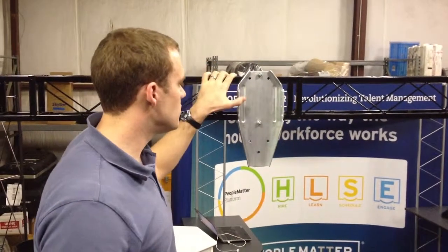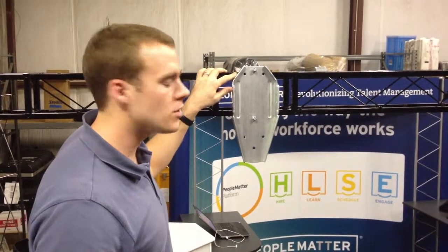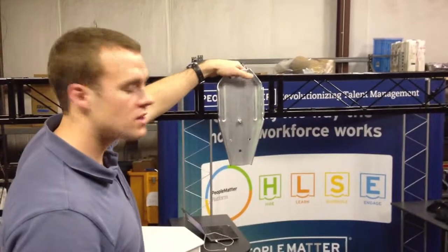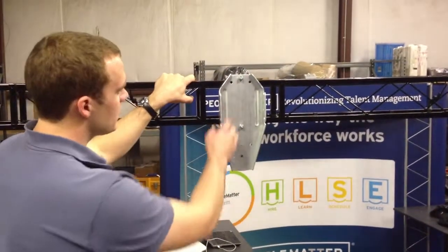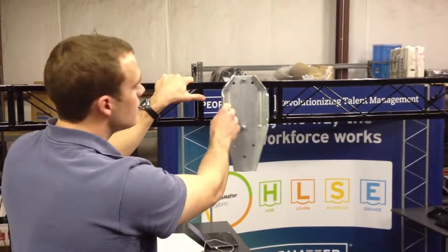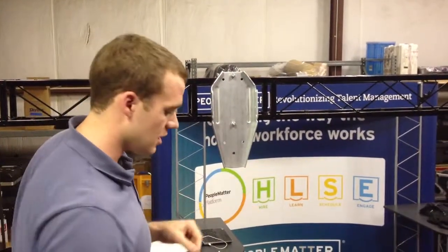We're just going to take this moment here to demonstrate how the projector mounting solution that we've come up with works. Right now what we've got is this plate right here is just going to go onto the actual frame. This plate here has three and a half inches of movement left and right of center, and that way you can move it where you need it to be so that you can line that lens up.